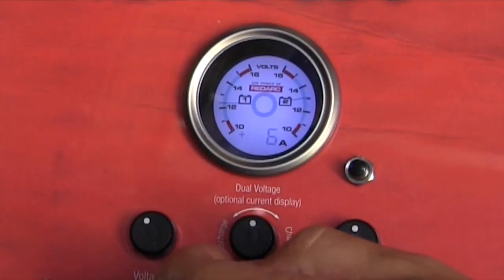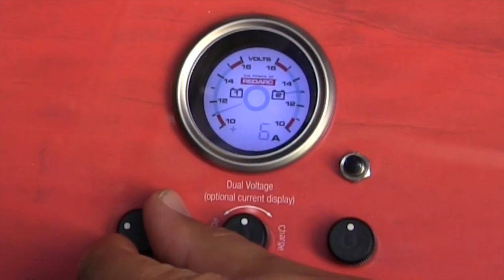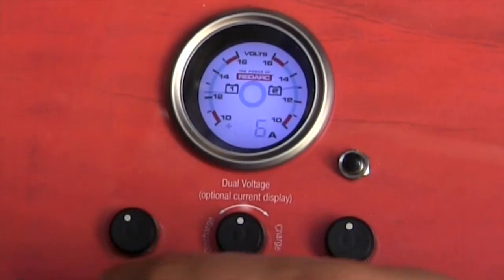With all of the other gauge variants, the under and over limits can be adjusted by the user, so for things like exhaust gas temperature or boost you can set an alarm.